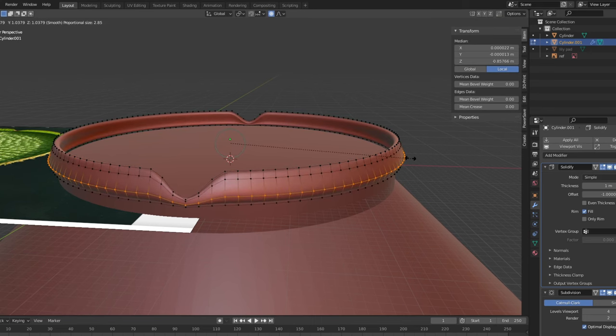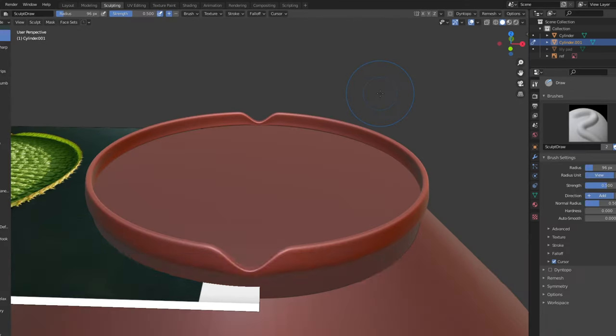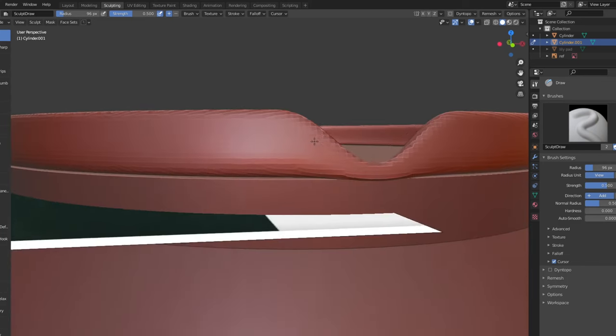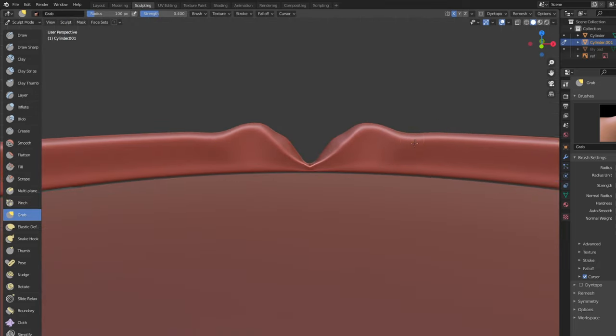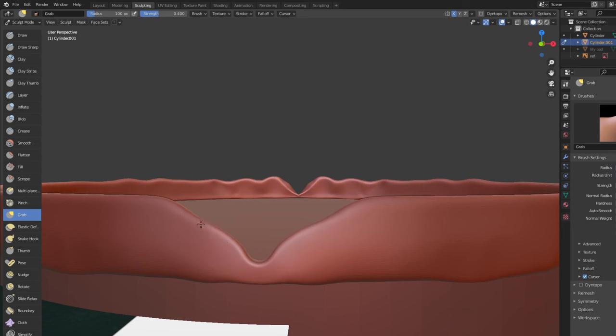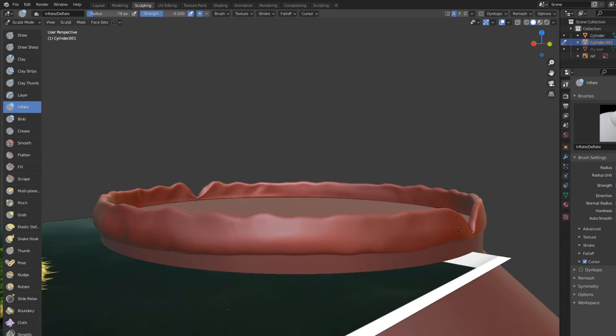Once that's looking alright, I apply the modifiers and move into the sculpting tab to remesh. Shift and R lets you decide the pixel size, and Ctrl-R remeshes the geometry with the selected pixel size. I'm sure I don't know the proper way to do most things in Blender, but it works for my uses. The grab tool makes it easy to move the mesh around, pushing and pulling. I use the inflate tool to bulge out the sides of the lily pad to match the reference images.